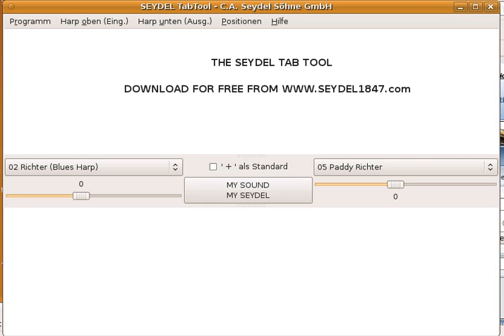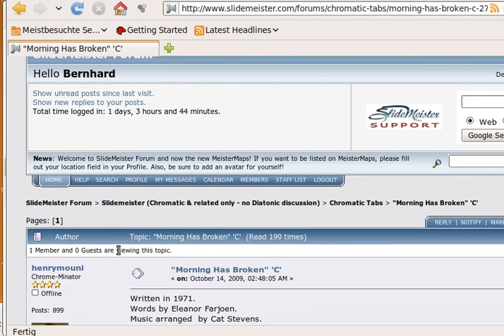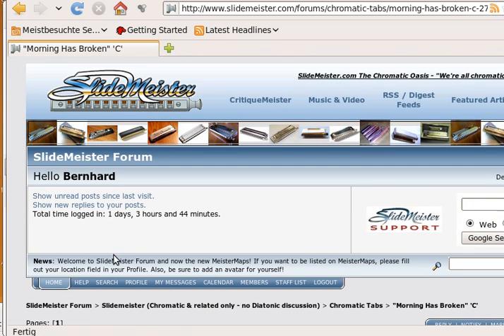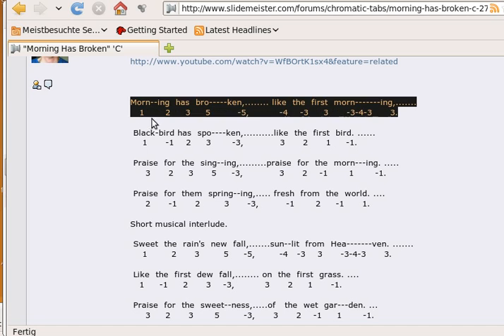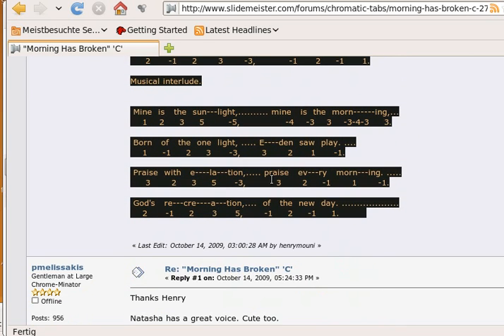Find some tabs on the Internet. As an example, I'll take the 'Morning Has Broken' tabs that Henry Mooney has put on the SlideMeister website. We take it as it is — no special formatting, nothing special. We just mark it in the web browser and say right-click, copy, and then we get back to the Tab Tool.